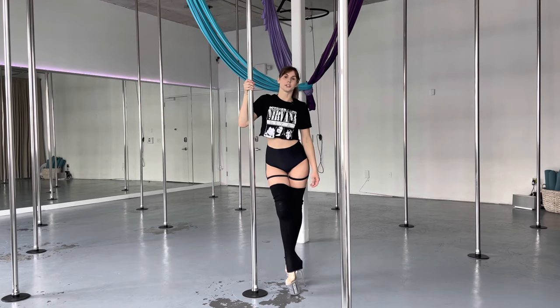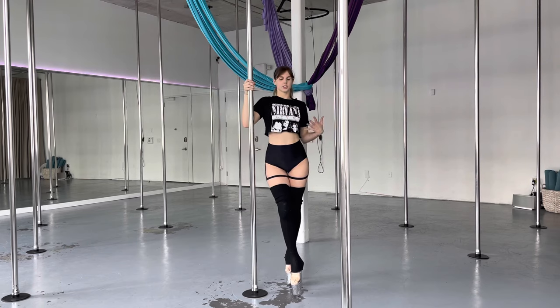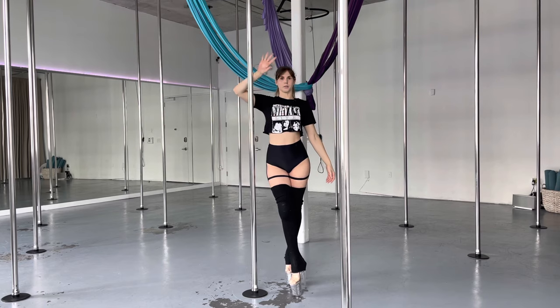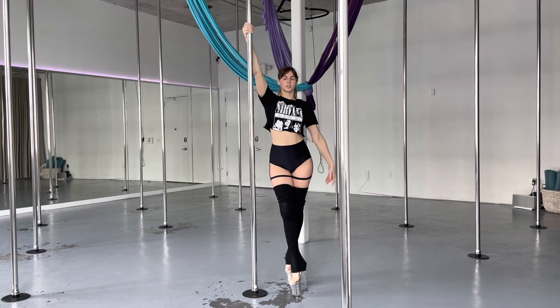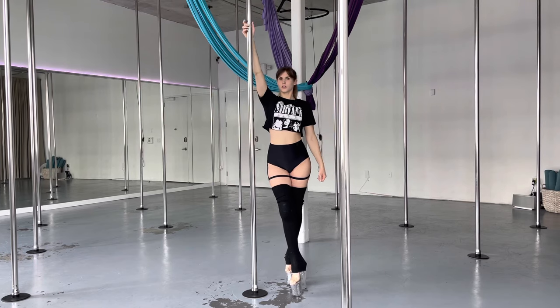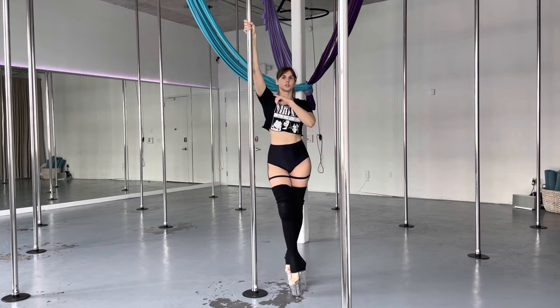Now for our dagger setup. First things first: nice posture. Open up that chest, shoulders slightly back and down. Engage that core — think nice and tall. Inside arm, my right arm is going to be nice and high, the arm next to the pole. Remember, pull that pole down into the ground. Don't relax here, don't ever hang — it's not good for your shoulder.